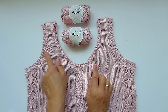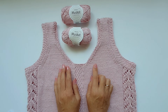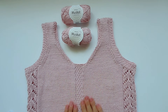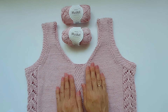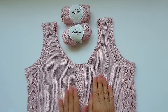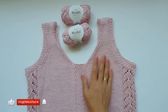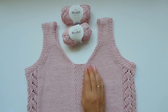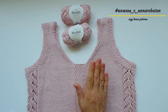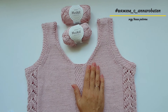If you're interested in the 'needle forward' cast-off method, I have a separate video — the link is in the description below. The top is finished: weave in the ends on the wrong side, do wet blocking, and enjoy wearing it! If this masterclass was useful to you, please give a thumbs up, subscribe to the channel, and support me with your comments. Don't forget to share your finished projects using the hashtag shown on screen. Creative success, happy knitting — knit with love, wear with pleasure. See you next time!